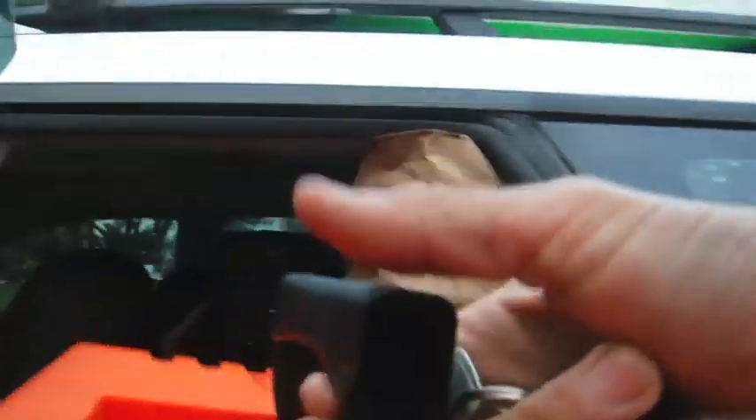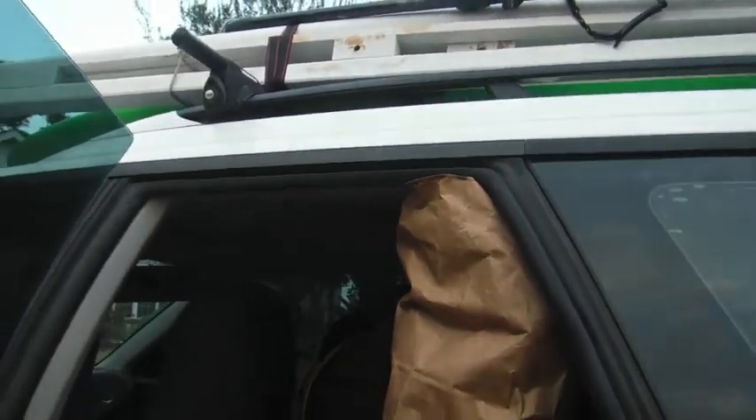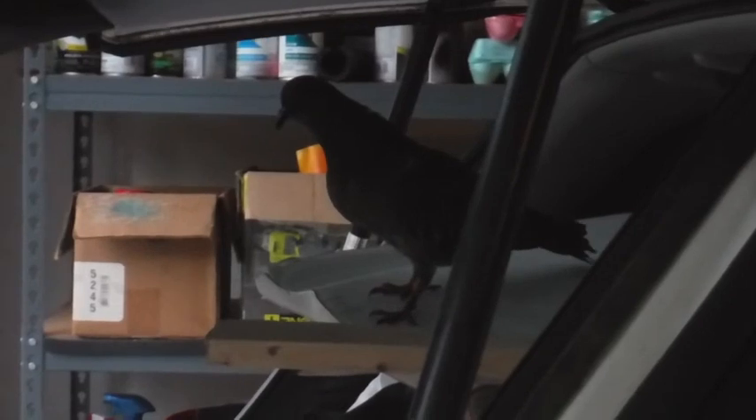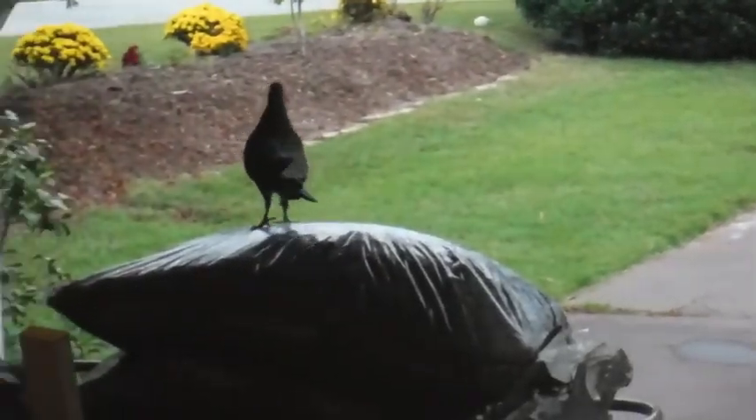Let's see if he wants to get out. You want to come out? You want to stay in the corner? I was afraid of that. I've got to let you out, man. Take that leap of faith. There you go. I'm back in the car — look at that. I got a new friend.